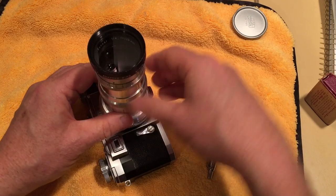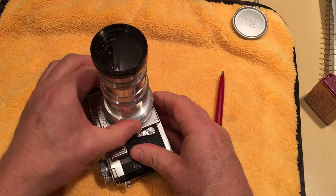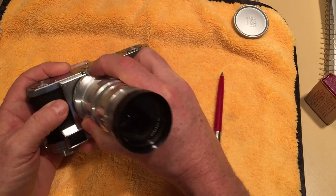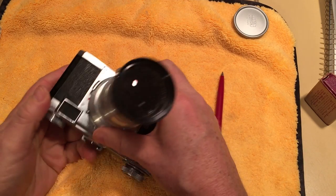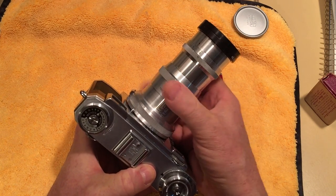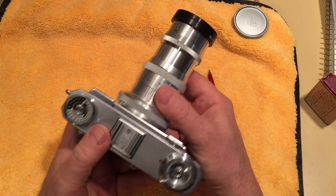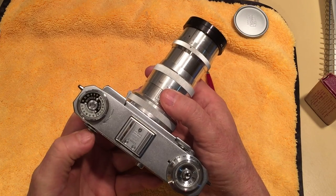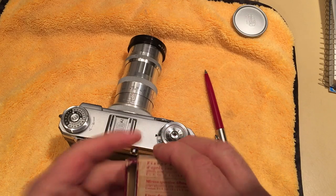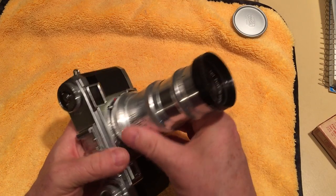It's a little difficult pressing that lever down to get it to engage, and then you turn it — there it goes — and it clicks into place. That's the 135 mounted. You can see the helical moving in and out, and when you look through the viewfinder you can see it does move the helical on the inside so the rangefinder works. But you would need to use one of those auxiliary viewfinders to compose your shots with the 135.